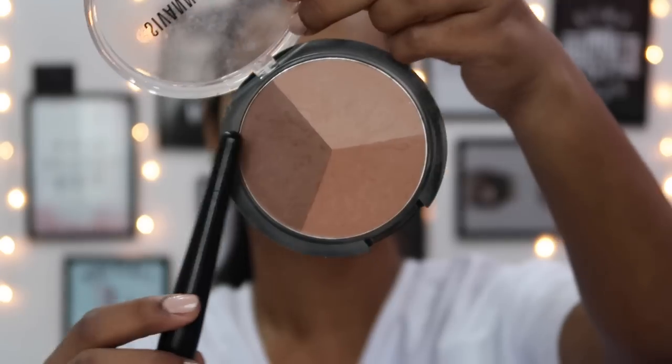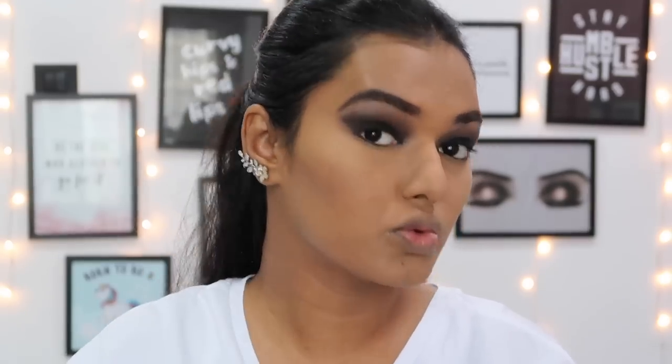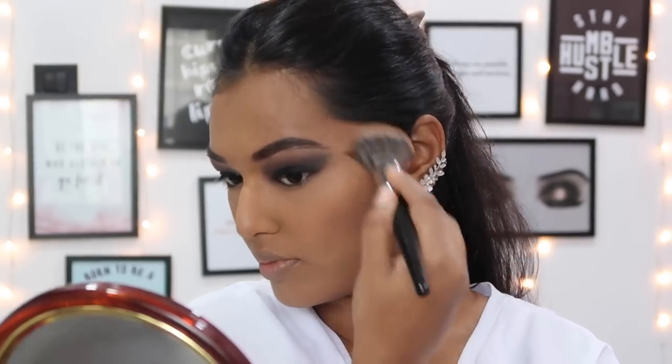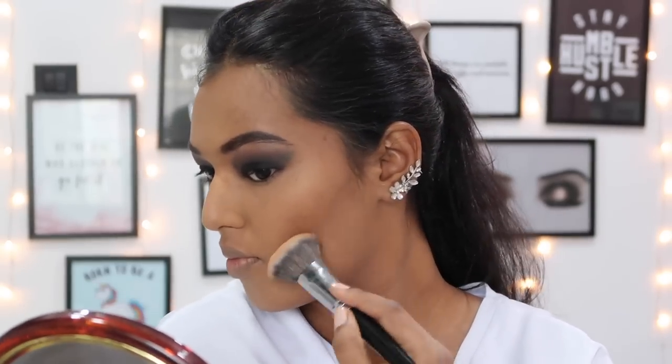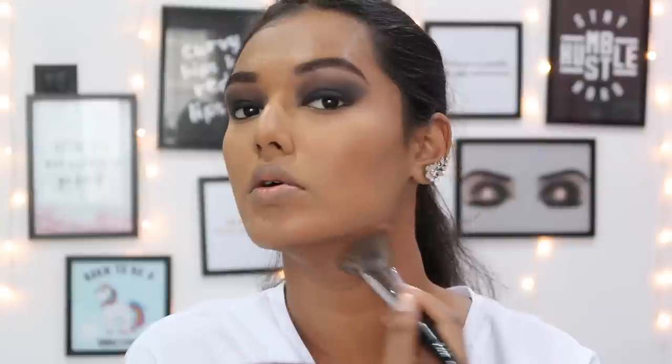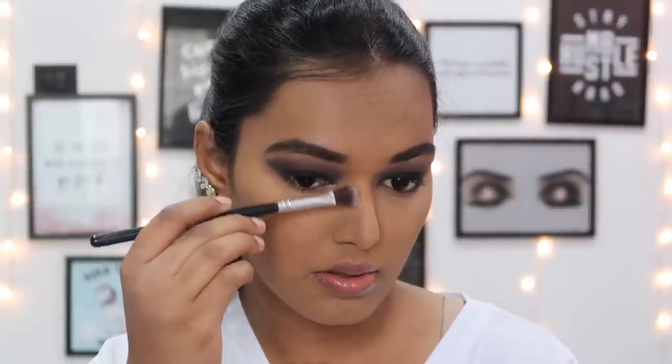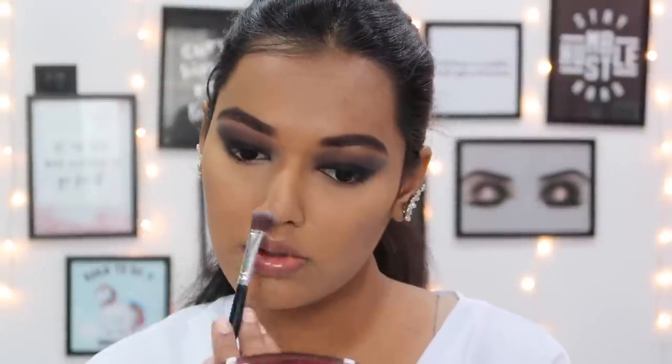For bronzer I'm going in with another Sivana Colors favourite - this was my first ever bronzer and it's a beautiful color, in shade 07 or 04 (I'll leave it in the description). I'm putting it in the usual areas - on my cheekbones, on my jawline, creating a nice warmth. I'm also contouring my nose, which I don't usually do, but I'm adding a nice warmth and sharpness to the look.